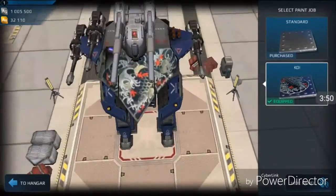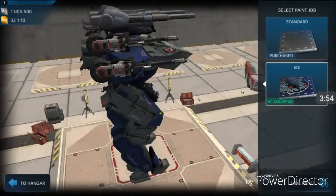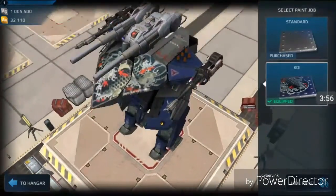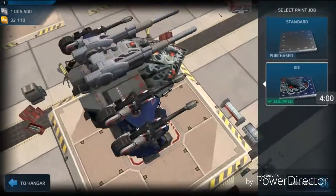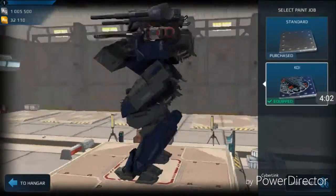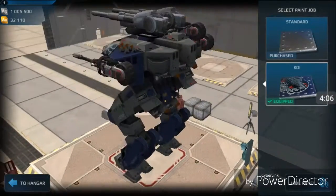That thing on top, which looks fantastic by the way, is the new prototype. It's quite far along in its development process, but as you'll see when we get to gameplay, with regard to mechanics it's not quite there yet.